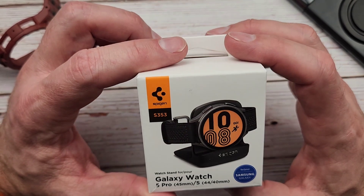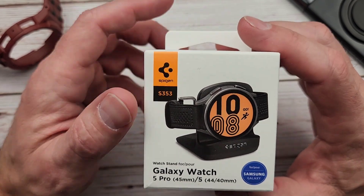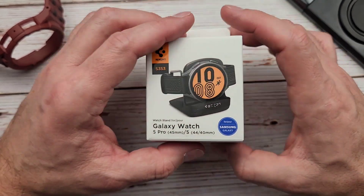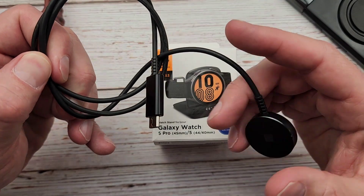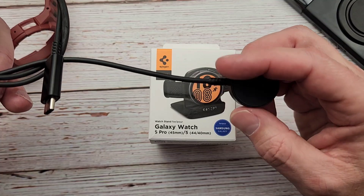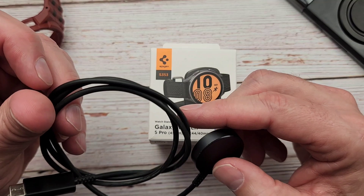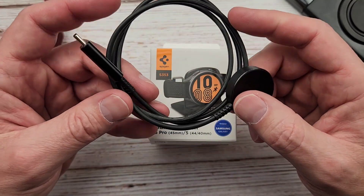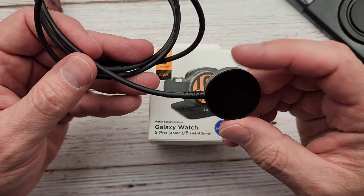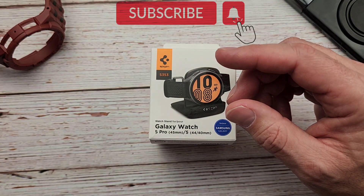This is the Spigen S353 — it's an odd name — but I've been looking for some kind of system for my watch's charger, because right now the only chargers that offer fast charging are the Samsung ones. So you can only buy those particular pucks, like the Samsung 3-in-1 chargers. Anything else you can put your Galaxy Watch on is not fast charging, and frankly once you get used to fast charging you want it all the time.